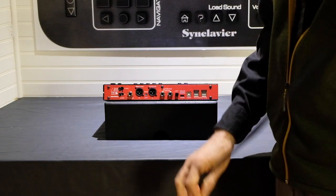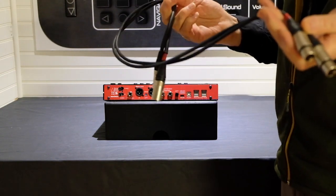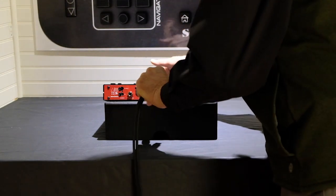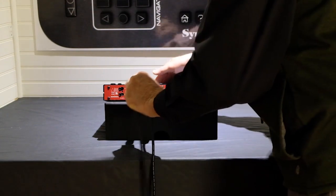XLR outputs deliver direct-coupled, balanced audio at a plus-4 DBU level. Use microphone cables or XLR female to TRS cables as required by your mixing board or powered speakers.